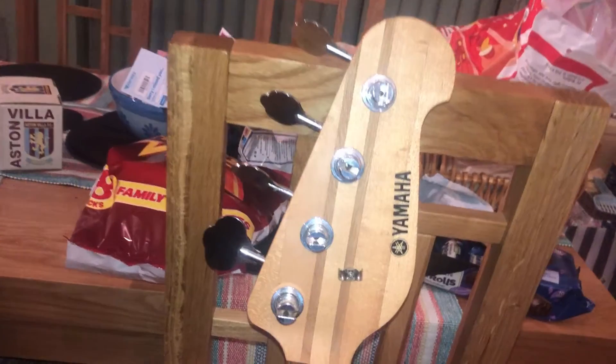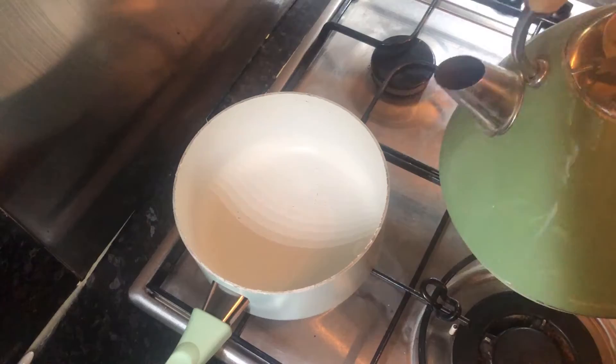Now, with your strings off your bass, this is a brilliant time to give your whole bass a nice clean. Wipe down the fretboard, wipe down the body, just make it look really nice.